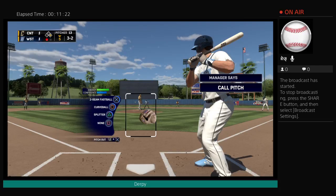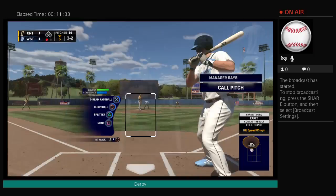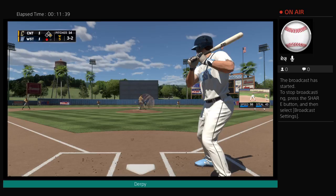Going high and outside, and this one's chopped foul right at home plate. Not letting anything get away. The 3-2 one more time, and he lays off — a nice job. It's ball four.